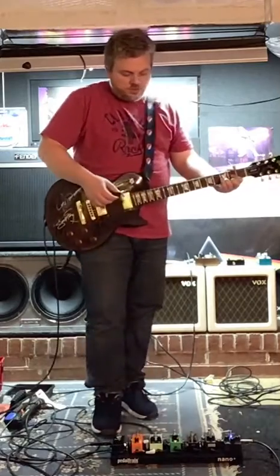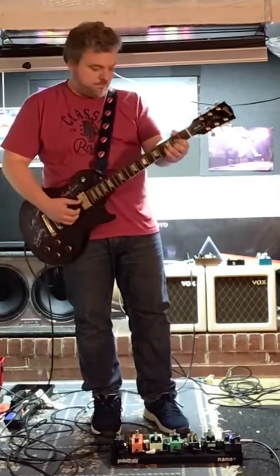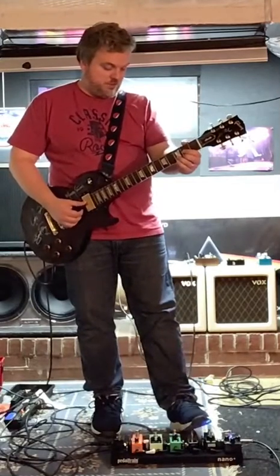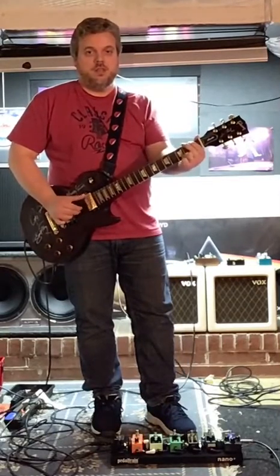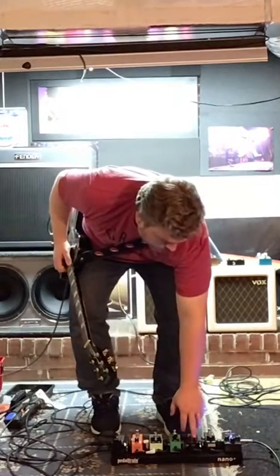And then the last thing — I told you I never used the more pedal. This is what it would sound like if I turned it on. I could change to a distorted sound.